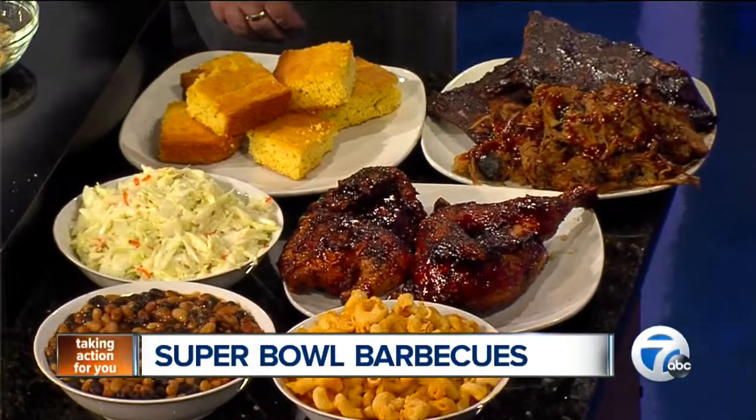Barbecue can be the perfect match for that game and the commercials. I wish you could smell this — it smells fantastic. Joining us now is Dave Ebner from Real Barbecue out of Canton. Barbecue is like a soul food, Dave. Is it in you? We just love it. We live and breathe it at Real Barbecue. It's our passion and we're pretty excited to show you what we've got here today.